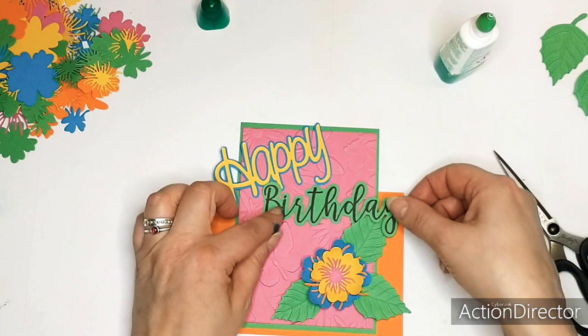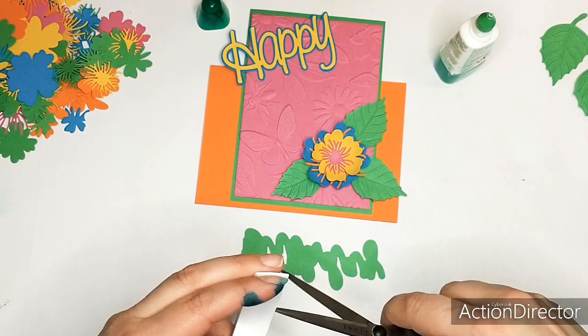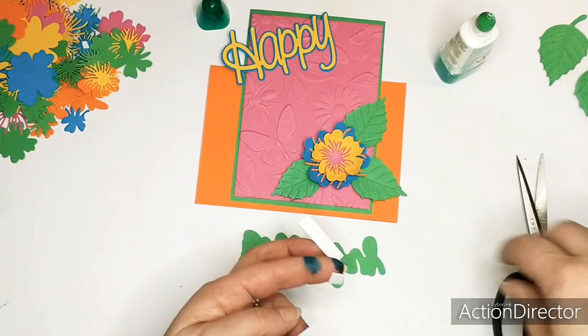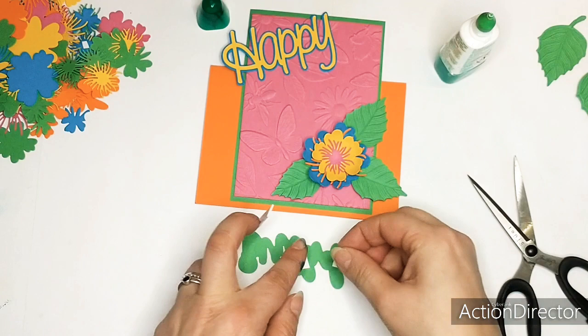Like this - yeah, that's good. You can see you can add a lot of flowers or you can only add one. With the example I made I used two flowers, and now I am using only one. I'm going to stick down the Happy - I'm going to do that like this, so this area where my fingers are doesn't need any glue. I don't put too much glue on there, and if it's necessary I can also add some glue later on. Let me hold it for a moment so I'm sure it will stick.